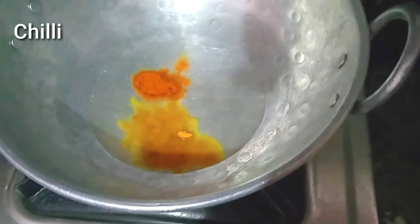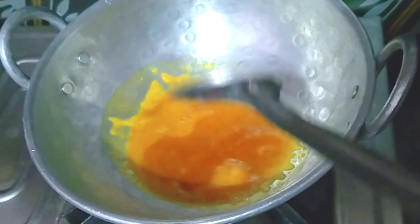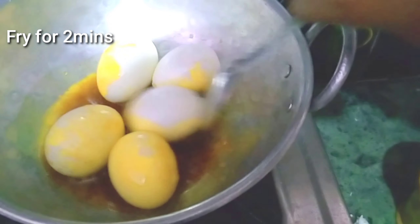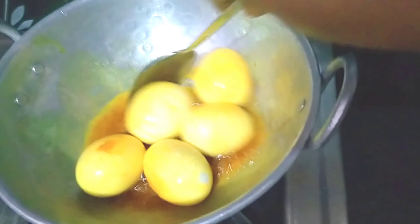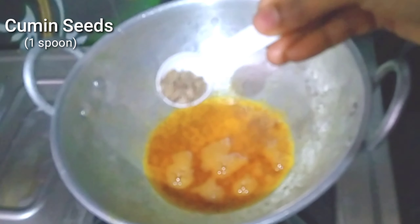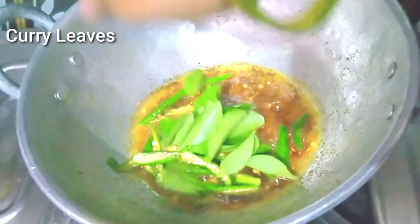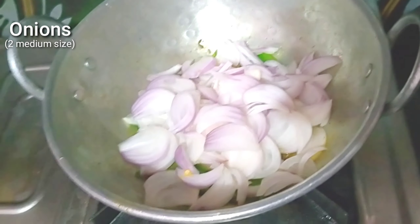Add salt and mix. In this recipe, you can boil the eggs and fry them on a high flame. Add 1 spoon of rice, 2 onions, and 2 veggies.